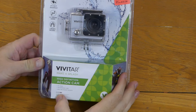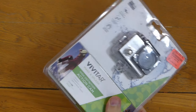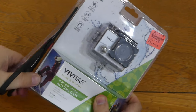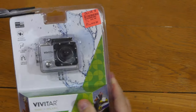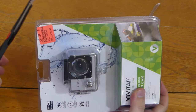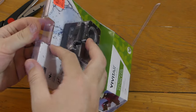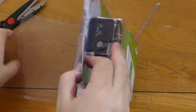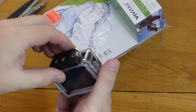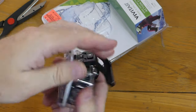Here is the Vivitar DVR781. I picked it up at Ollie's for $19.99. It's in this blister packaging, which I prefer to open with scissors instead of a pocket knife because it becomes easier to reseal. On the top here we have the camera in the protective case — it's the kind where you have to push that to the side to open it.